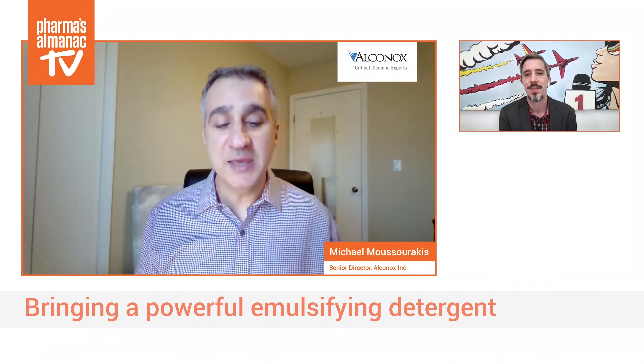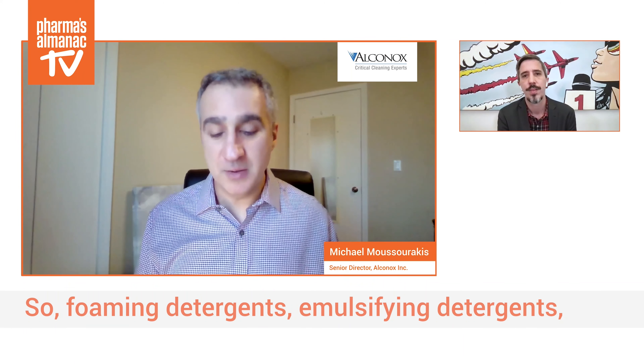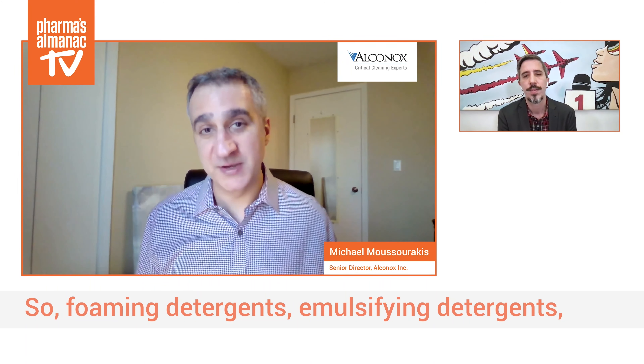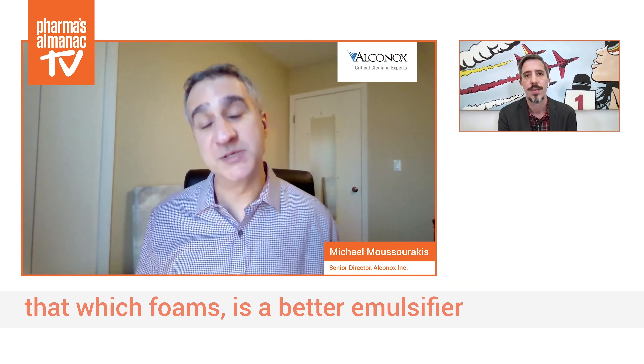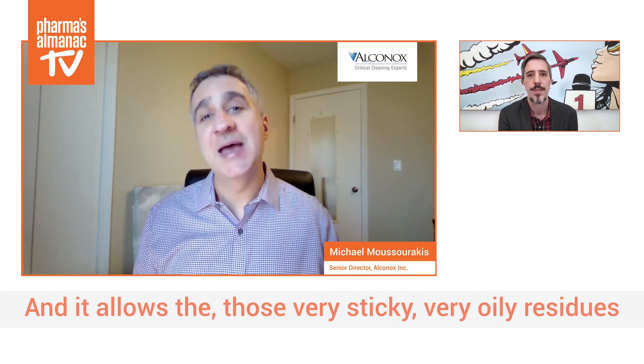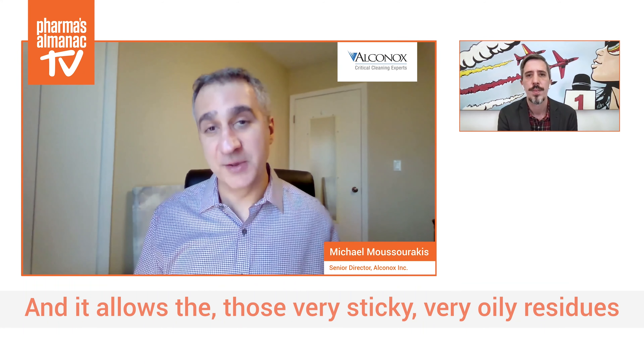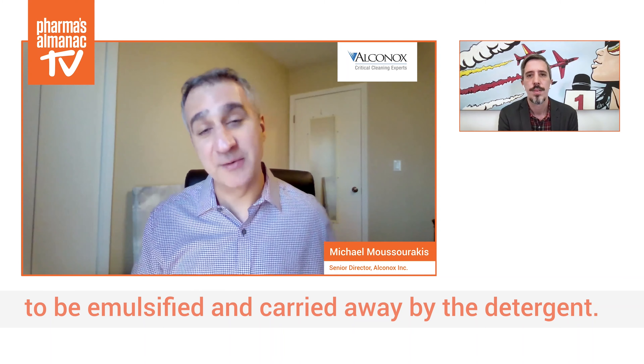Bringing a powerful emulsifying detergent is your number one weapon against oily organic residues. Foaming detergents, emulsifying detergents — that which foams is a better emulsifier — are for manual cleaning activities: scrubbing, soaking, ultrasonic. Whenever possible, we move folks towards that type of cleaning mechanism, as it allows those very sticky, very oily residues to be emulsified and carried away by the detergent.